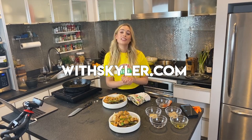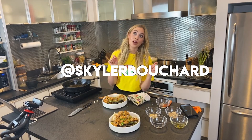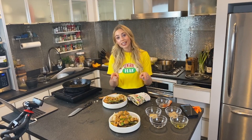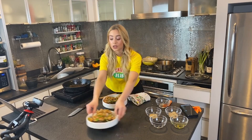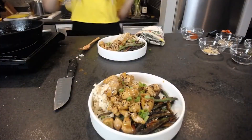I will put the exact recipe on my website, withskyler.com. My Instagram is diningwithskyler and my personal account is Skylar Bouchard. Thank you guys for watching — I love streaming with you and thank you for cooking with me on Casually Cook with Me. I'm Skylar Bouchard, have an amazing night — let's look at our dish one more time. Bye!